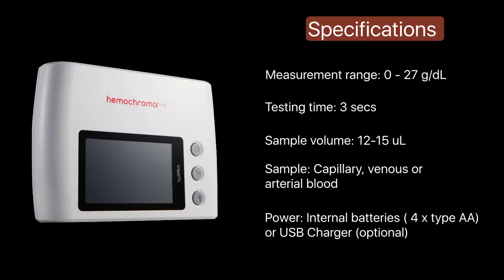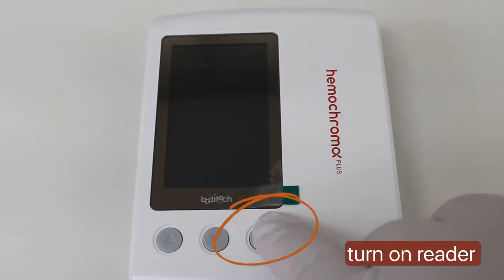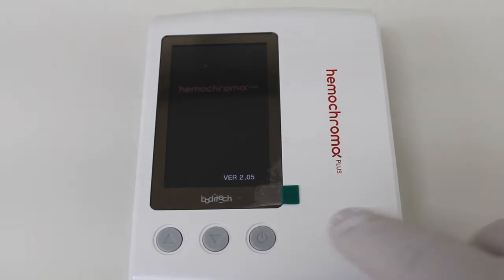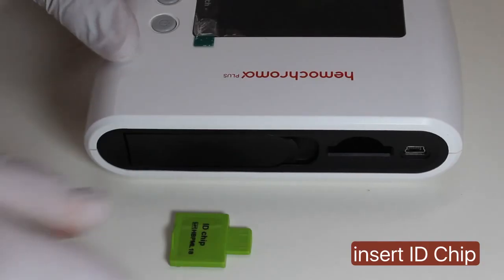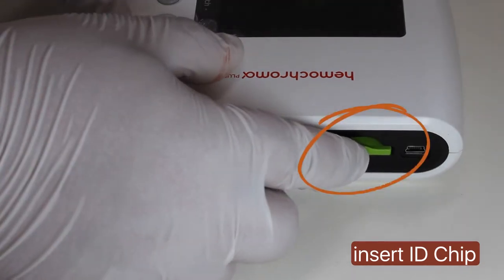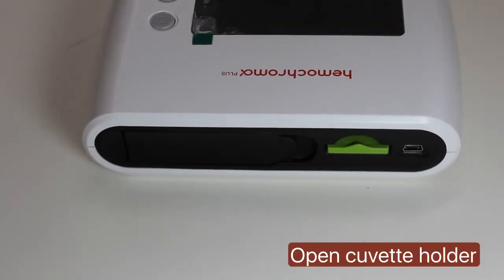Now, let's do a test demonstration. Quickly press the power button. Insert the ID chip provided with the micro-cuvet box. Open the cuvette holder to get the system ready.